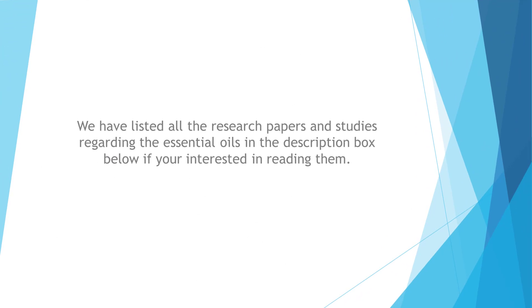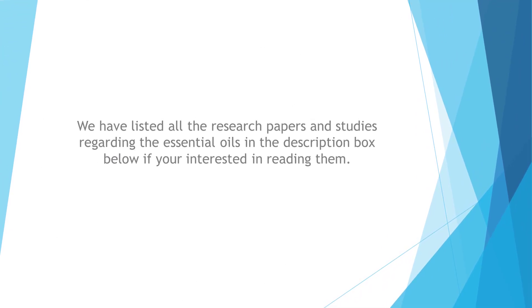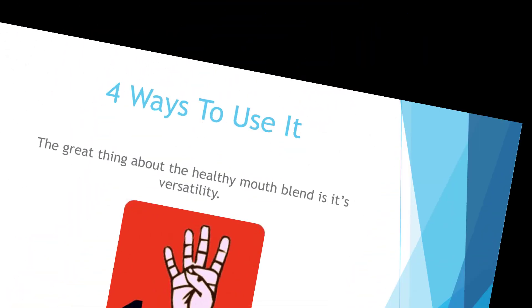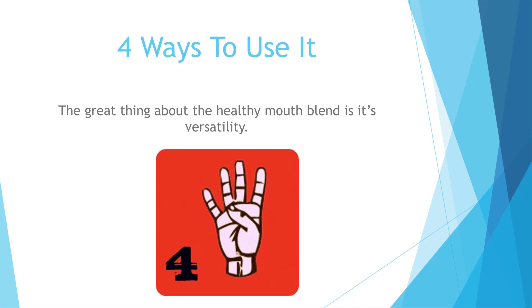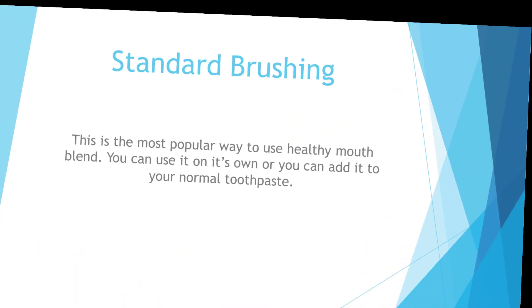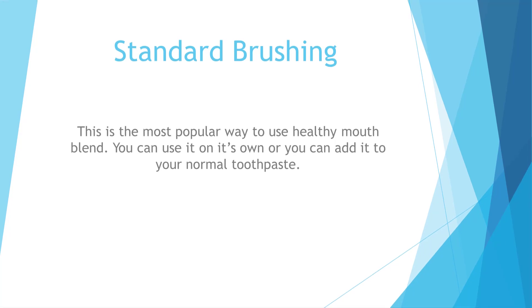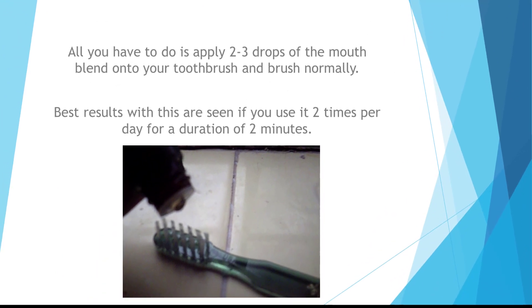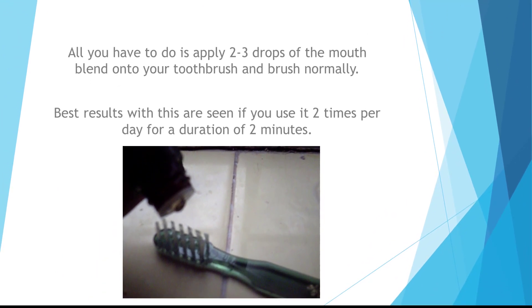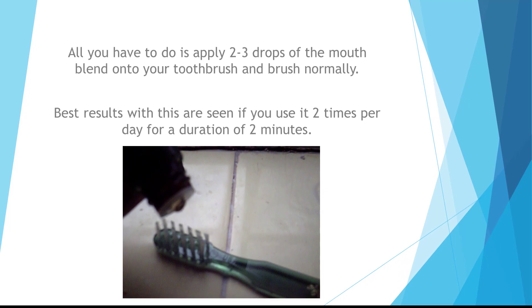All research papers and studies regarding the essential oils are listed in the description box below if you're interested in reading them. The great thing about the Healthy Mouth Blend is its versatility. For standard brushing — the most popular way to use it — you can use it on its own or add it to your normal toothpaste. Simply apply two to three drops onto your toothbrush and brush normally. Best results are seen using it twice per day for two minutes.